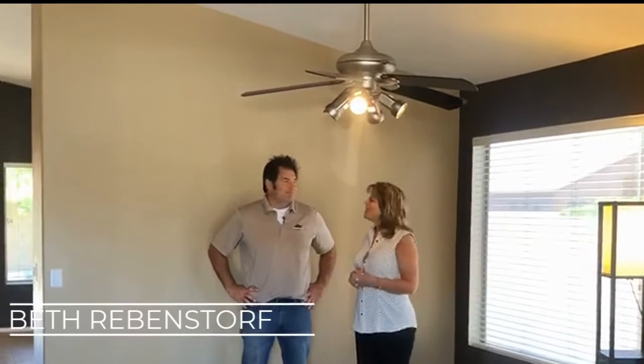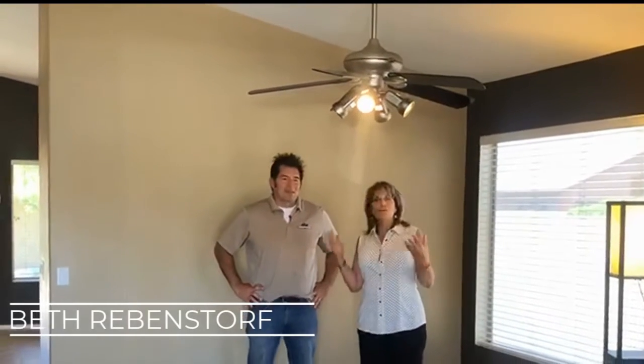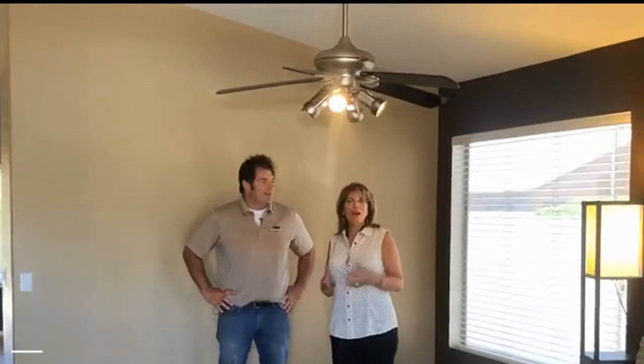Hey, it's Beth Rebensdorf with the Rebihomes team and we're here again with our friend and general contractor Javier Zuluaga. He's with HRR Contracting. We love having you share some tips with our family and friends. What's going on in today's market?